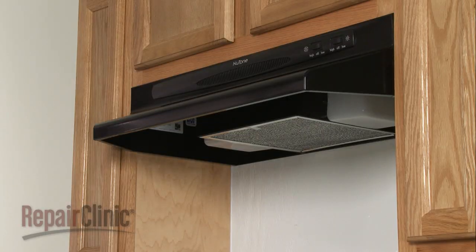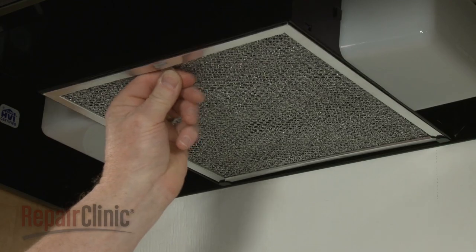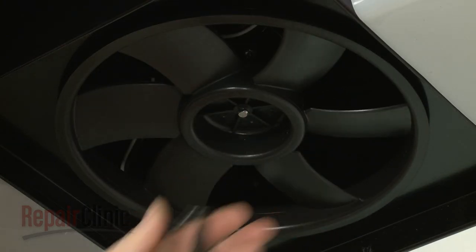To replace the fan motor in your range vent hood, first remove the filter screen. Remove the retaining clip and pull the fan blade off.